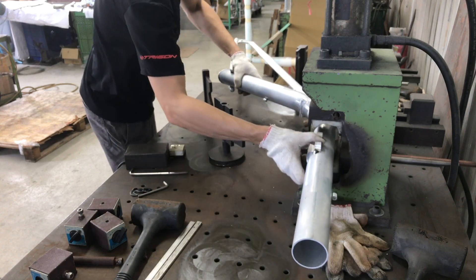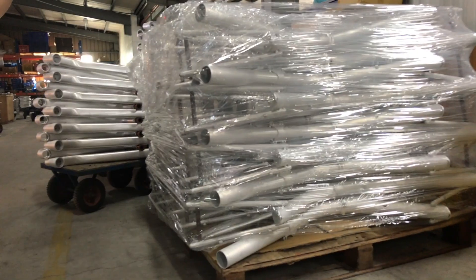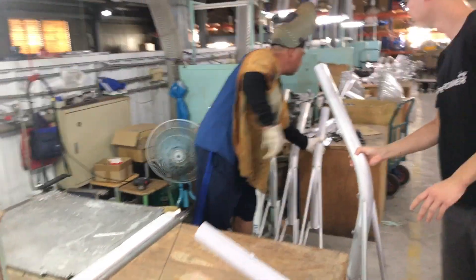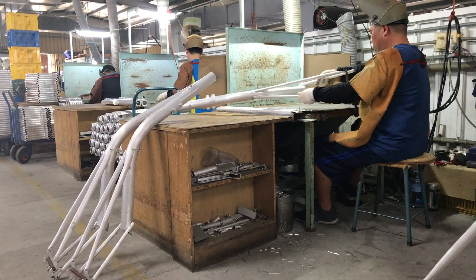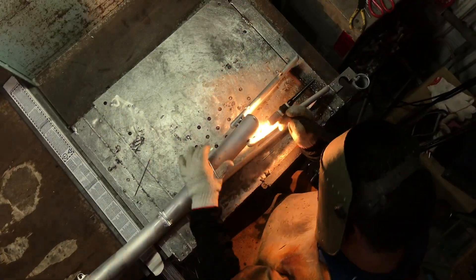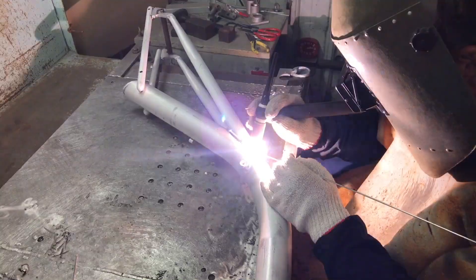This one's pretty good. Once the tubes are in position, the frames go off to the welding specialists who do the main welding job. Those temporary spots are now completely welded.